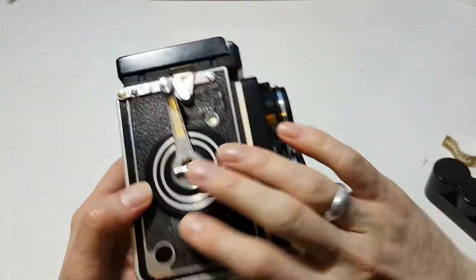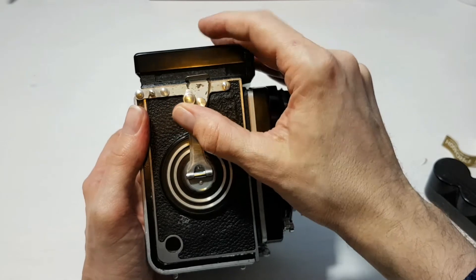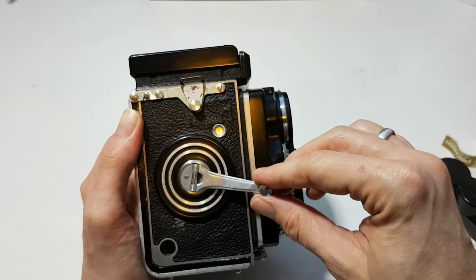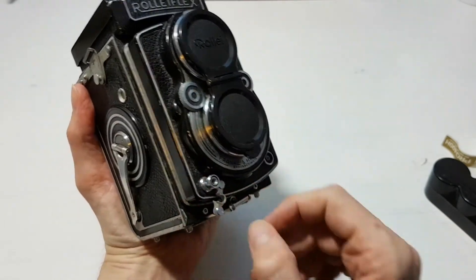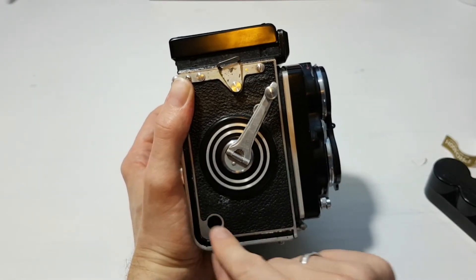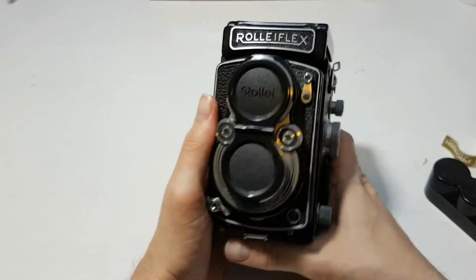Close and lock the back. Now wind the advance lever a couple of times — you'll feel a little resistance click — and it stops at frame 1. It won't let you go further. So the camera is cocked and ready for the first shot. After taking a shot, the lever will let you wind out to the stop and back — that advances to the next frame. I don't want to waste a frame since it's only 12 shots per roll.